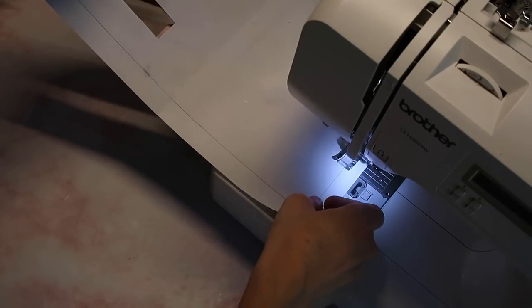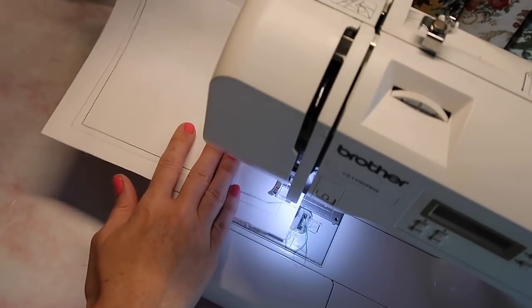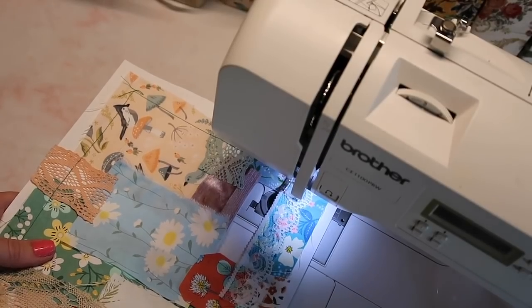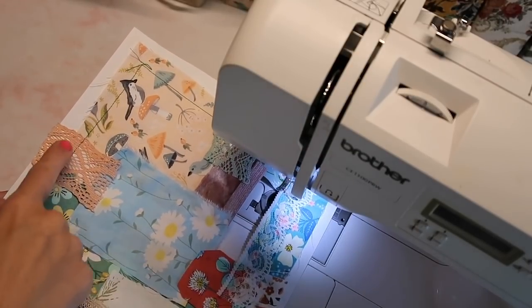Now I can see where the edge is, and I'm going to start by sewing one big line all the way around the entire thing. Then I'm just going to do a series of very random sewing — I like to go around almost every piece of fabric.